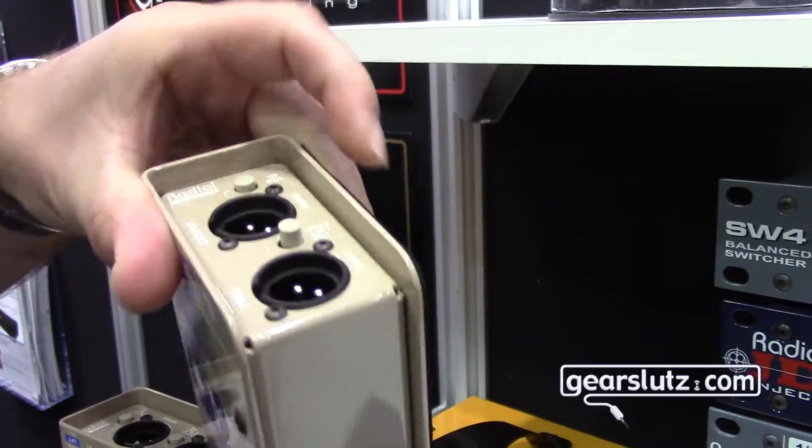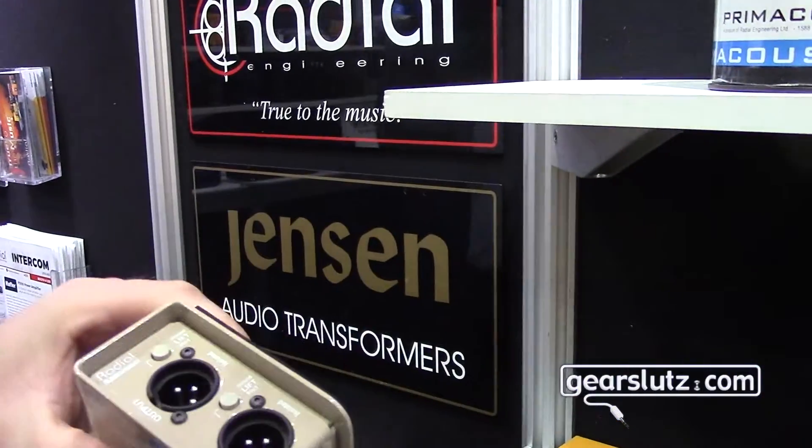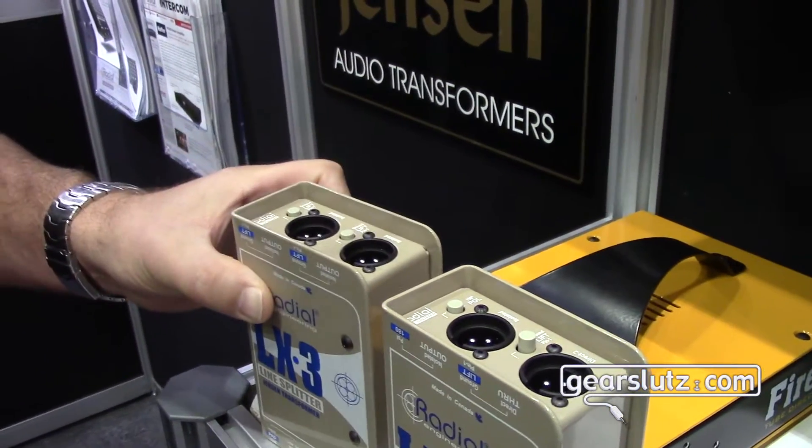This is your one isolated out, and then the LX3 gives you a throughput on the front and two isolated outputs. So if you need to run the signal through a couple different spots, you can do that pretty easily.